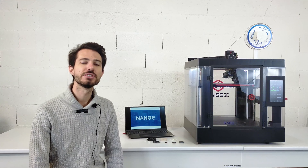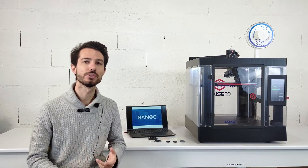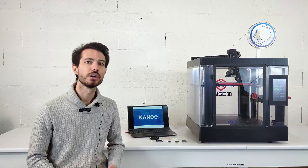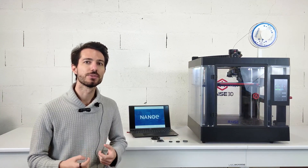3D printing or additive manufacturing is the construction of a three-dimensional object with material added layer by layer. Here we will focus on fused filament fabrication, mostly represented by Zetamix 3D printing.